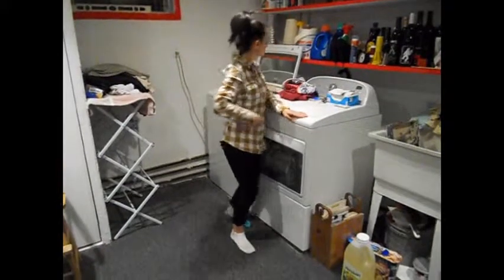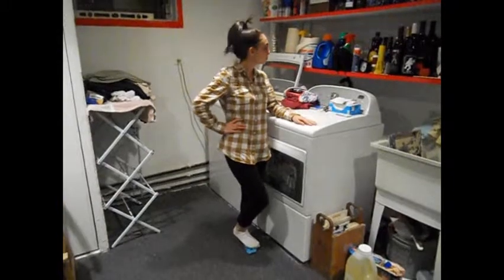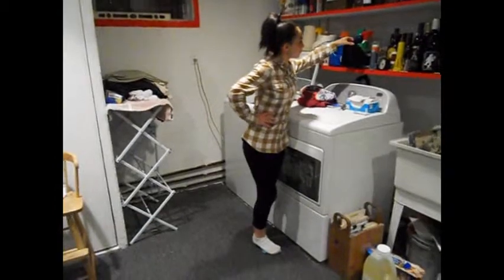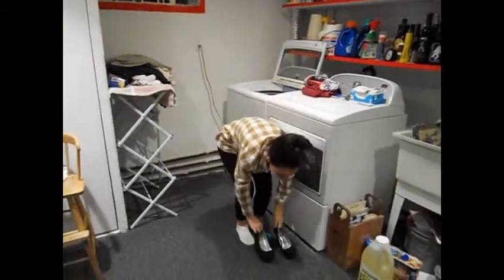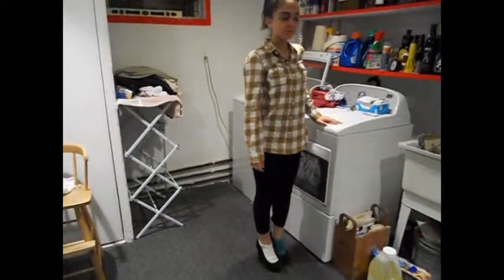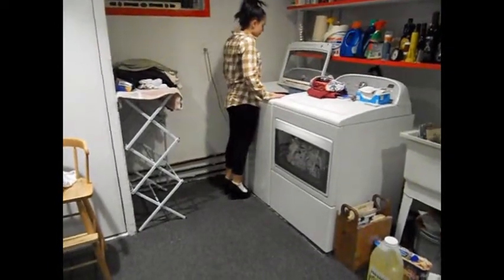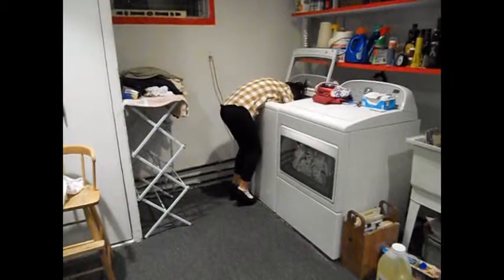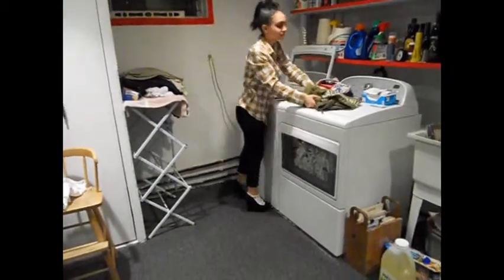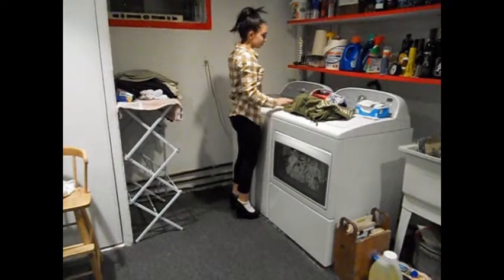How to get your clothes out of the washing machine — there are three options. The first option: locate your second highest pair of heels, which also has to be four inches or it's pointless. Grab them, put them on the floor and step one foot into each — doesn't matter which is first. Walk over to your washing machine and face it. Bend over and reach down into the washing machine and grab the clothing item. Place it on top of the dryer located next to it, then close the washing machine top.